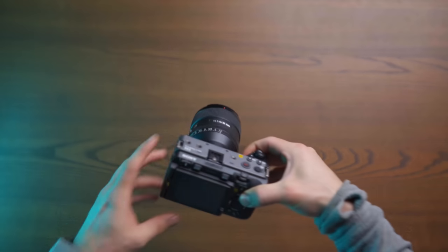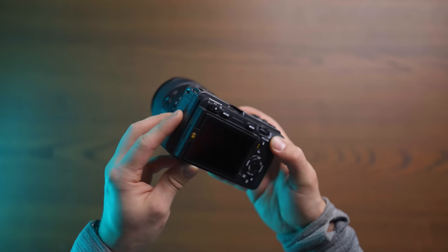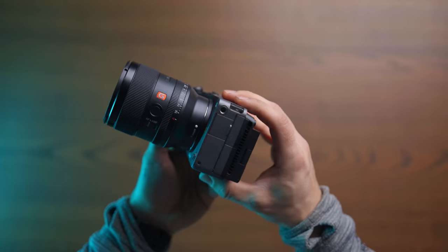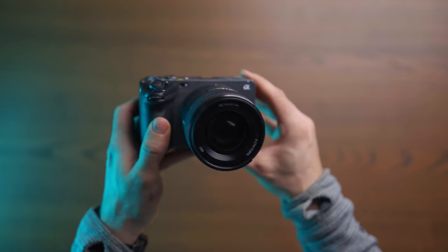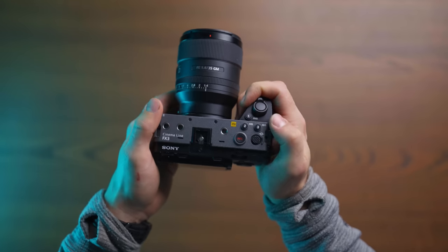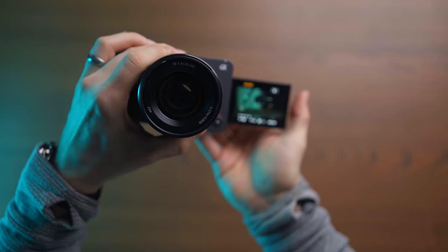But with the FX3 they're taking it into another direction — moving up into a dedicated video camera rather than trying to make a hybrid camera. As you can see, it doesn't have any viewfinder up top like the a7S III, but that's not something I'm personally missing because I'm so used to using the flip-out screen, and this also has a flip-out screen.